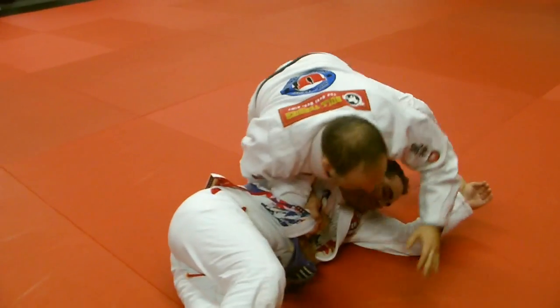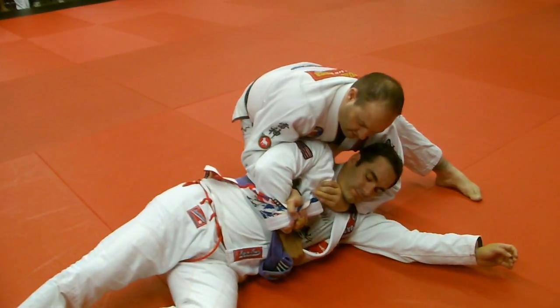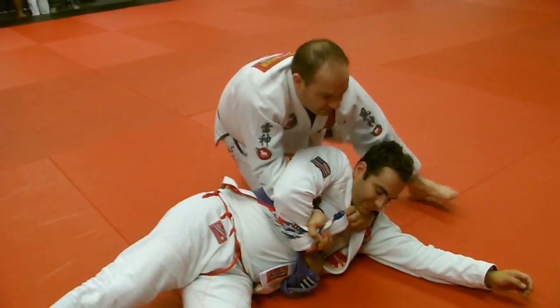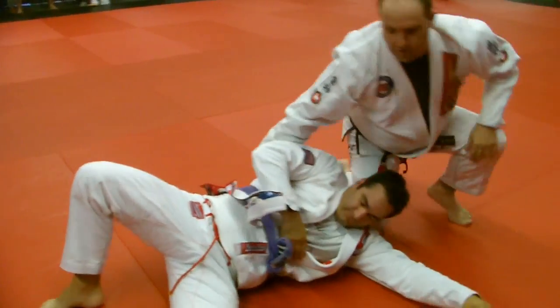Leave my weight down, I slide to the side here, to his back, and I come around. Thumb goes at the lapel, and then I get the forefinger grip like this. I don't bring my arm here, I'm going to bring it straight up like this, and I just go and I finish the choke. So I'll show it again.